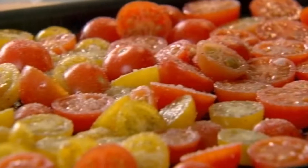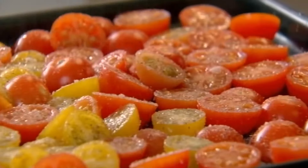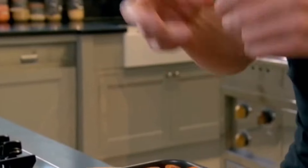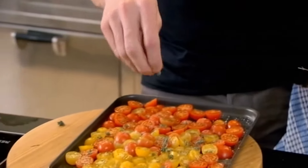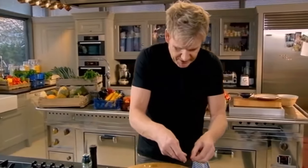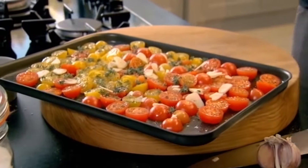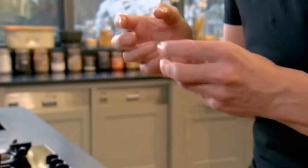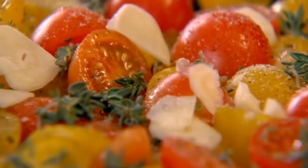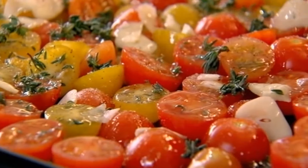Once you've seasoned them with salt, sprinkle over some sugar. The salt and sugar combined speeds up the drying process because you want that nice, chewy texture. Then get these little thyme flowers and just pick off the buds. Garlic, sliced — just spread that on. The tray looks quite full and compact. For 90 minutes in the oven, you'll see everything shrink down, the skins blistering, and the flavor intensifies so nicely. Extra virgin olive oil gives a nice, earthy flavor to the tomatoes.